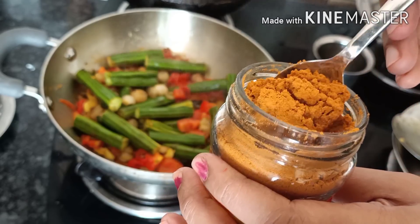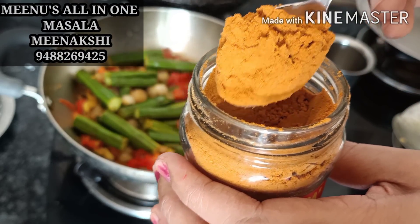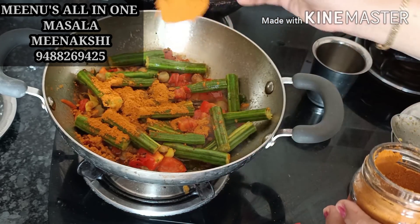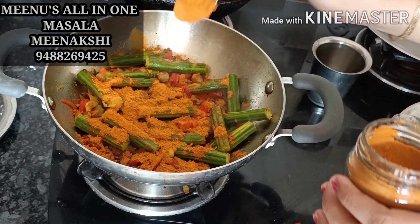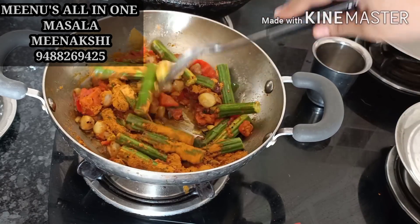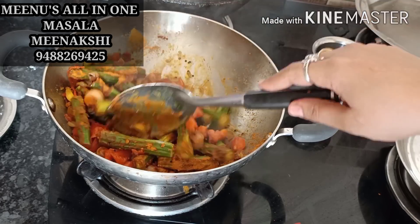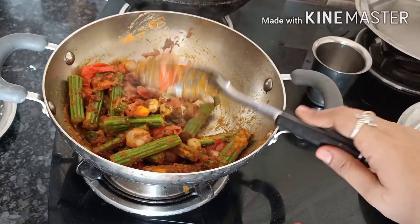You can taste the taste of the kari kudi. You can check the phone number and check the link in the kari kudi. It is very special. There is a lot of kari kudi. You can use it as well as non-vegetarian. It is great. It is thick. You can see the kari kudi is thick.